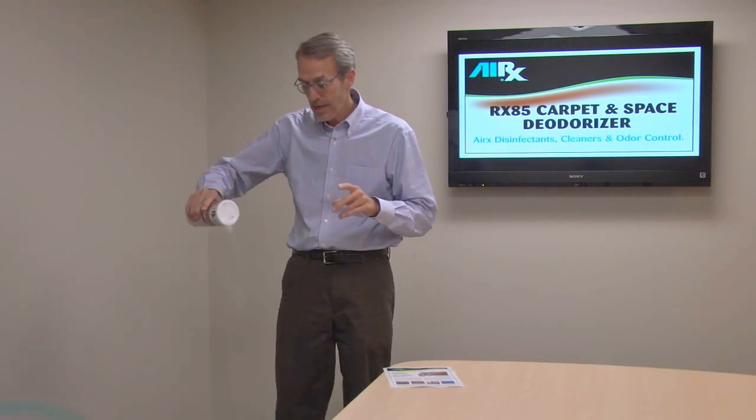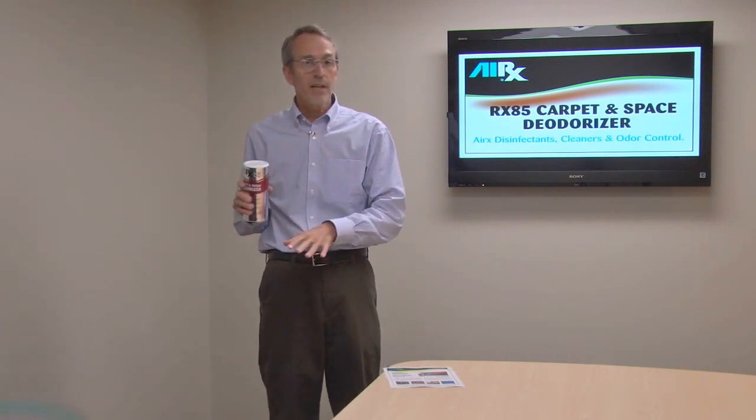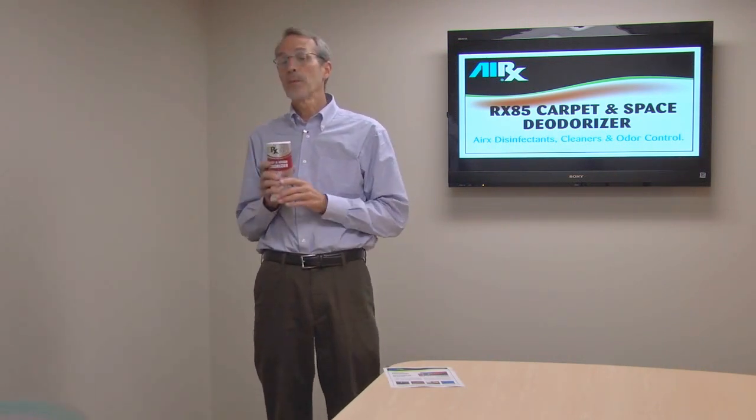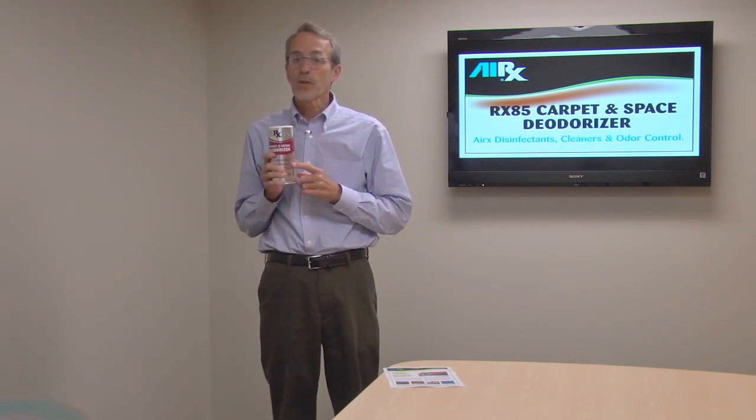And that's important because this product is meant to shake out right onto your carpet. You can just leave it there, but at some point you do have to vacuum it up, or it's going to be vacuumed up during your normal vacuuming. And that's where that distinction I made about cornstarch and baking powder and things like that becomes important.